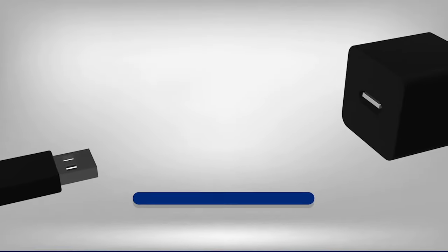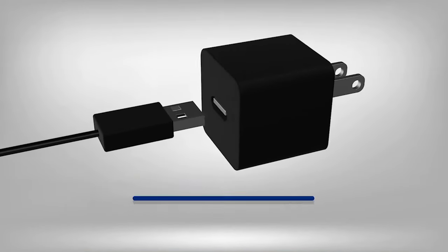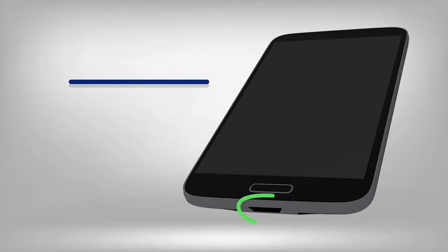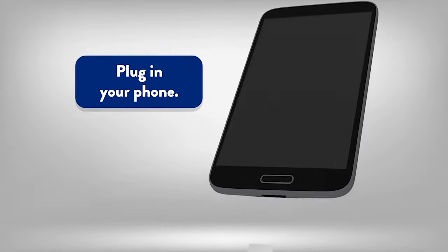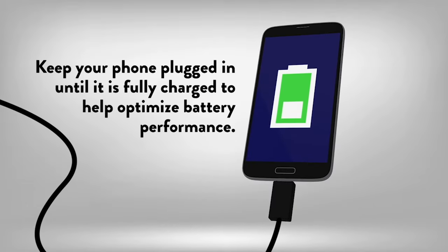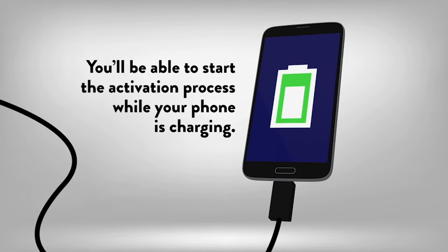Your charger might come in two pieces. Connect the cable to the wall charger first and then connect to an outlet. Locate the USB port on your phone and plug the cable into the USB port to begin charging. Keep your phone plugged in until it is fully charged to help optimize battery performance. You'll be able to start the activation process while your phone is charging.